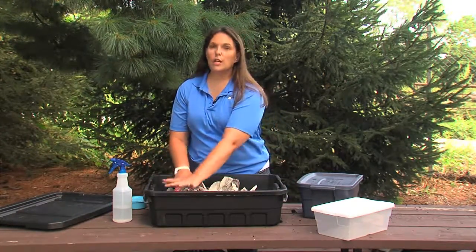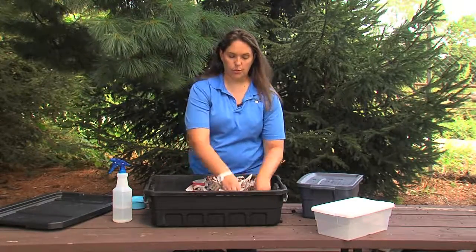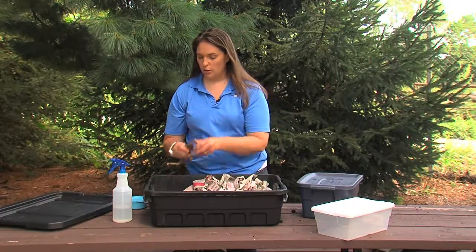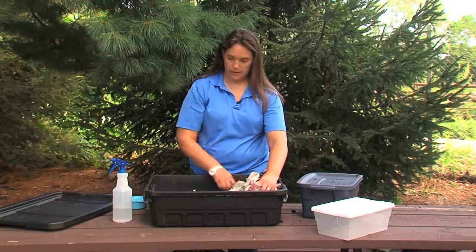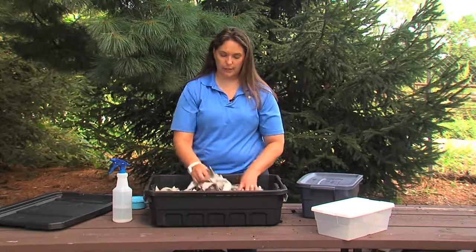Then we'll add some new topsoil to this side, and again we'll switch where our food is. We'll put all of our food on this side of our composting bin. There we go, and again we'll cover it with our leaf litter.